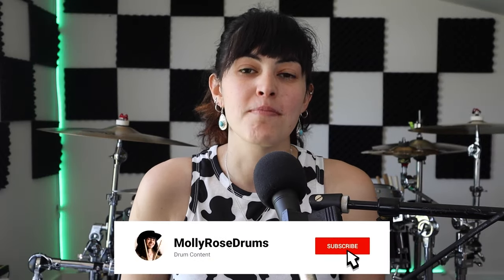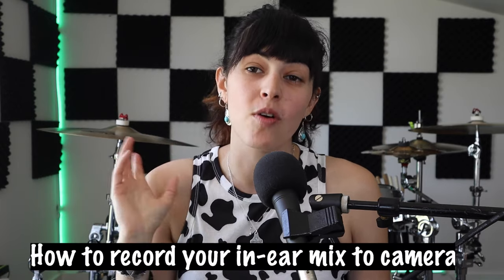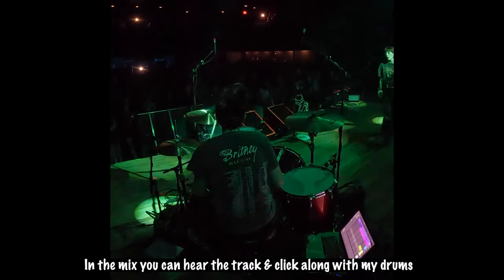Hey y'all, this is Molly Rose and welcome back to my YouTube channel. Today I have a quick and easy video for you guys. I'm going to show you how you can record your in-ear audio mix to a GoPro or camera, just like I did in this video. Basically, we are taking whatever in-ear mix you have and putting it onto your camera or GoPro so that you can make high quality videos.